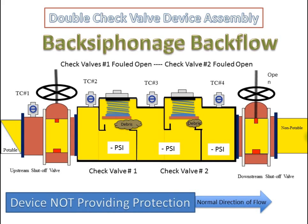The double check valve device assembly in a back siphonage backflow condition with check valve number one fouled open and check valve number two fouled open. The pressure on the upstream side of the first check valve is negative or sub-atmospheric. The pressure on the upstream side of the second check valve is negative or sub-atmospheric as well. Since both check valves are fouled, non-potable water is now flowing into the potable water supply system. The device is not providing protection at this time.